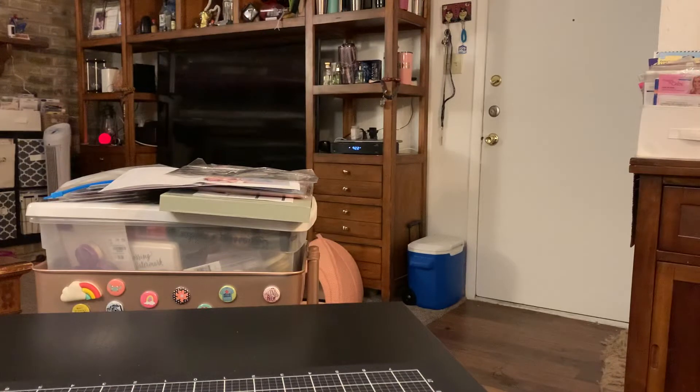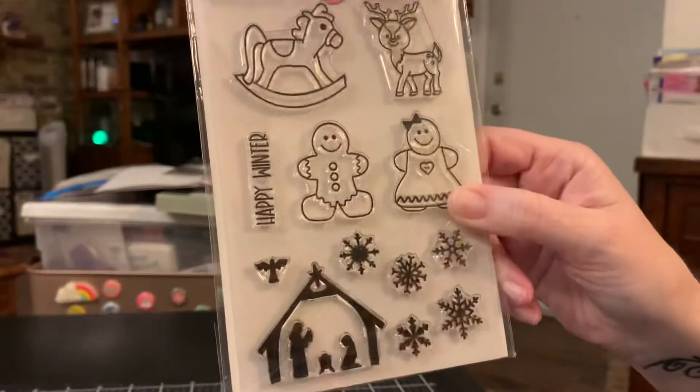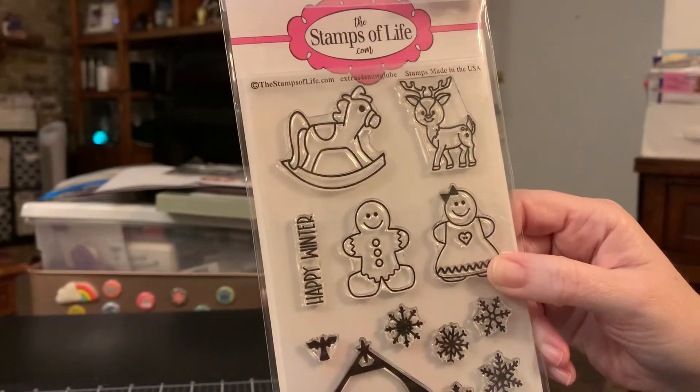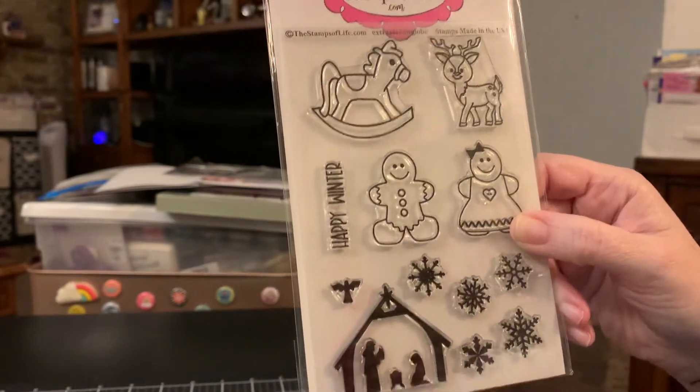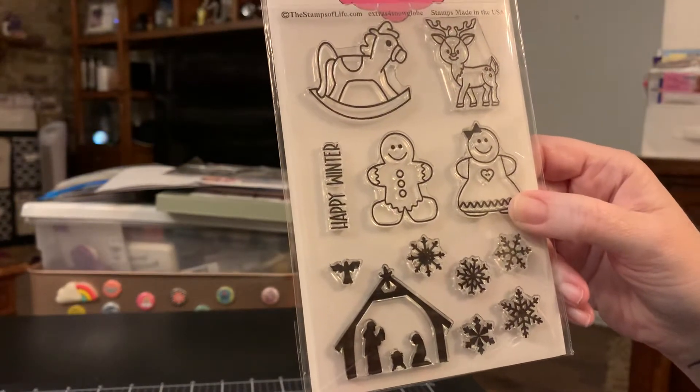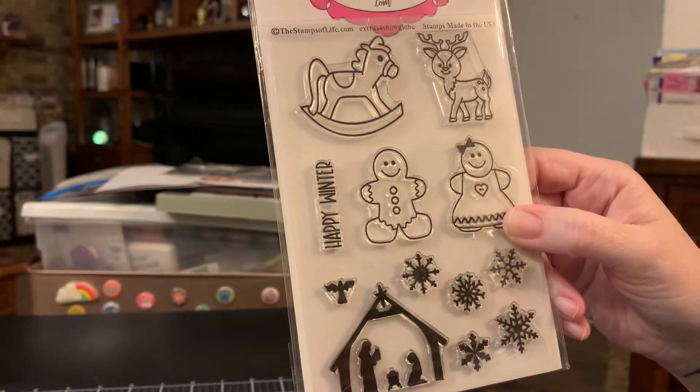Then I purchased the add-on dies because she had them at a special price. There are sentiments — Happy Winter — that deer is so cute, and the gingies. And I absolutely love the nativity scene. You see that little angel? That is so pretty.